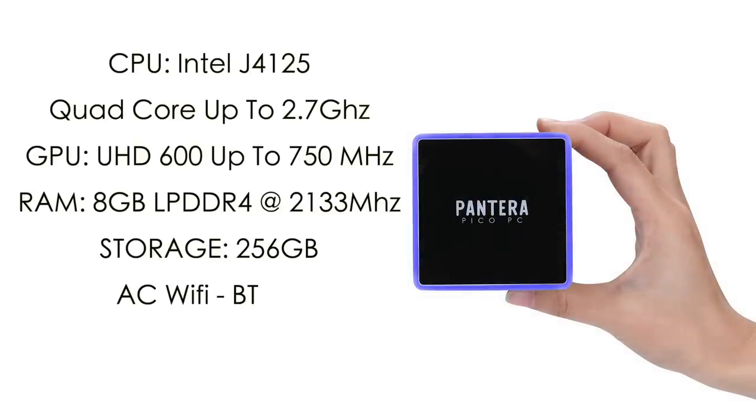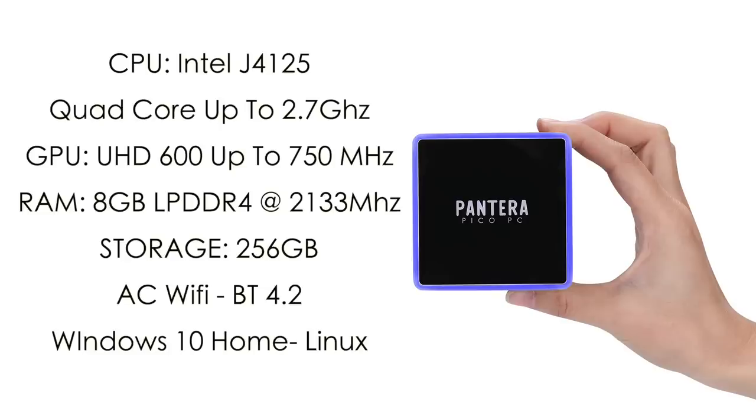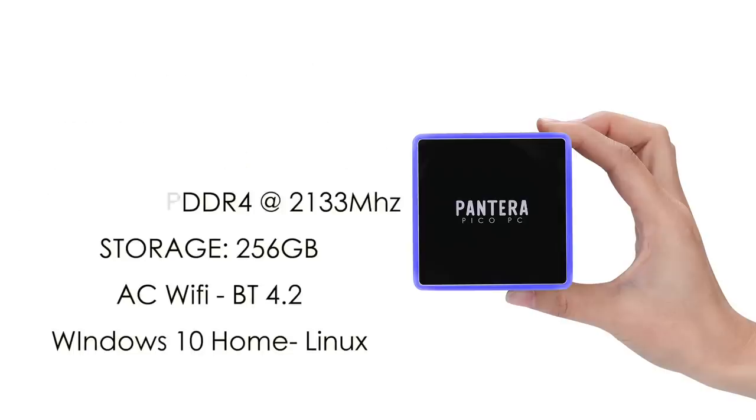For the CPU it's using the Intel Celeron J4125 — a quad-core x86 CPU up to 2.7 gigahertz. The GPU is the built-in Intel UHD 600 up to 750 megahertz. We have 8 gigabytes of non-user-replaceable LPDDR4 RAM running at 2133 megahertz, a 256 gigabyte M.2 drive plus a micro SD card slot, AC Wi-Fi, Bluetooth 4.2, and out of the box it's running Windows 10 Home, but you can always install Linux.